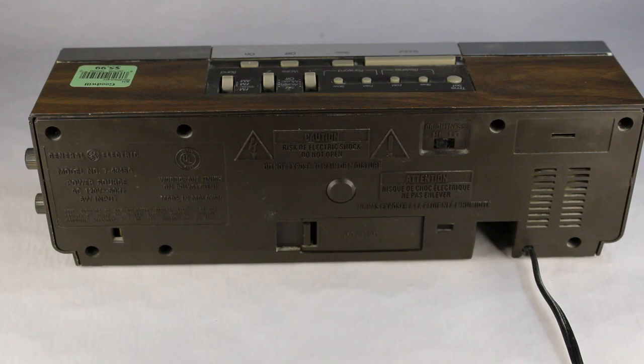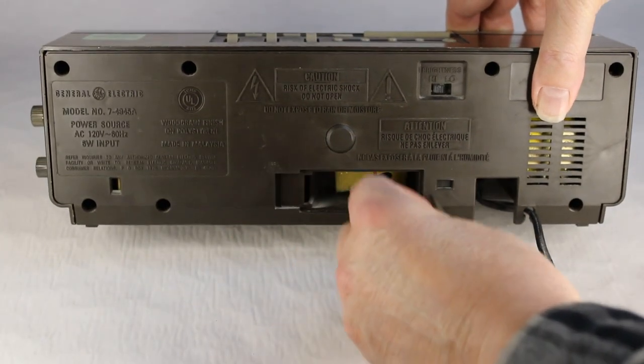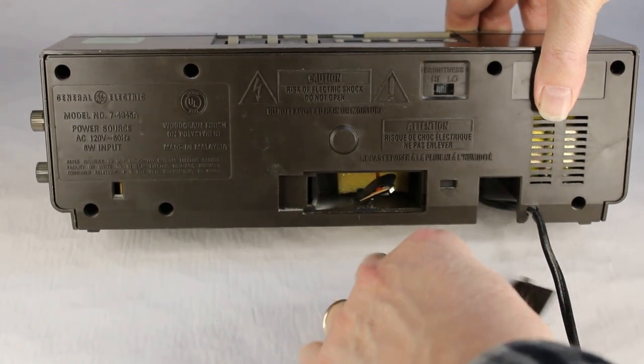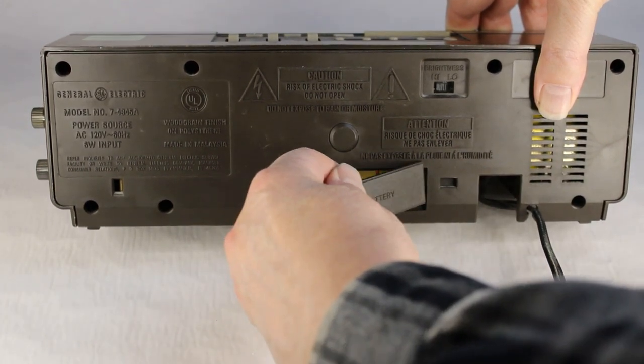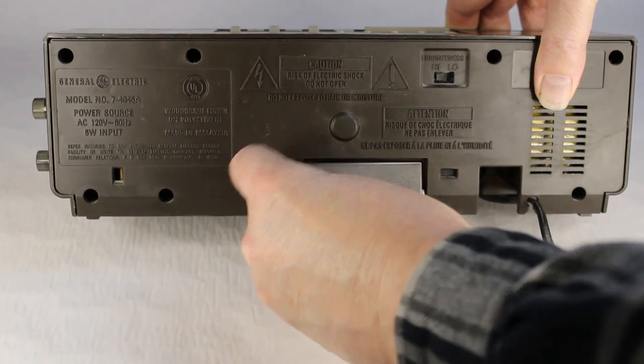Here on the back there's the basic info about the radio itself. There's a brightness switch for the clock display — high or low — and then there's also a battery compartment to put a transistor battery in to retain the memory for the time in case of a power failure, which is kind of nice.